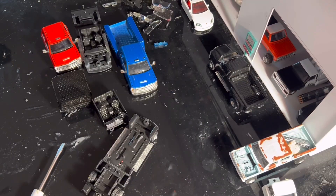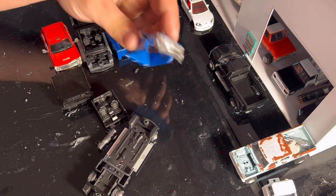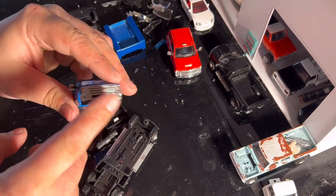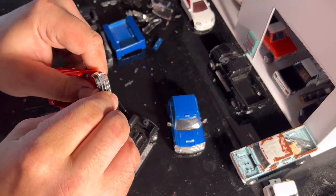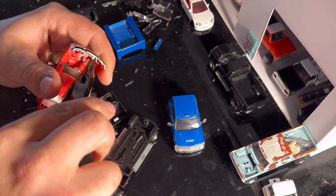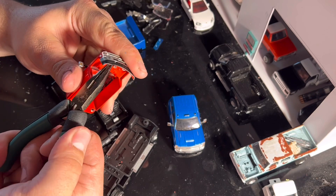Alright guys, I got the trucks all torn apart — everything pulled out into pieces. One thing I want to do, as long as I can get everything off, is try to take off the front bumper and the grill out of this truck and hopefully swap it over to the other truck. I don't know exactly how everybody does this — sometimes I break stuff, sometimes things come out pretty easily. I don't want to mess up the paint on the truck.